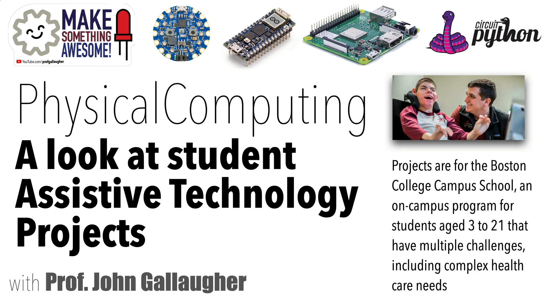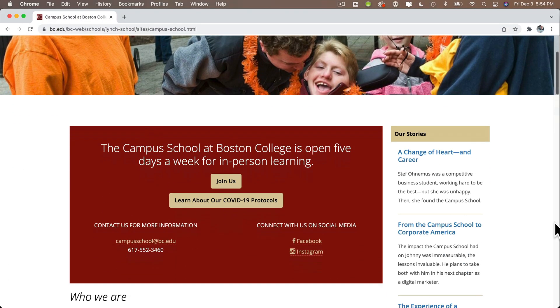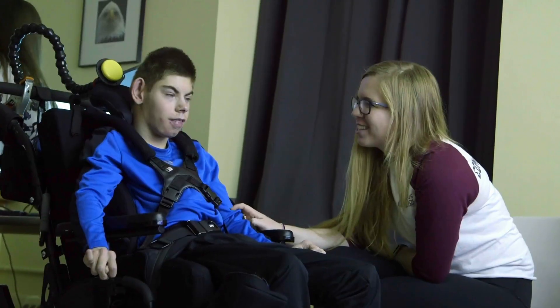Our physical computing course is subtitled Art, Robotics, and Tech for Good. For the Tech for Good portion, our students have been working on assistive technology projects with our partner, the Boston College Campus School, an on-campus learning program for students with physical and developmental challenges aged 3 through 21.